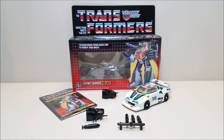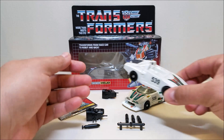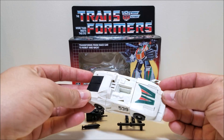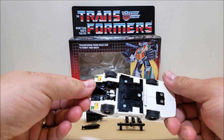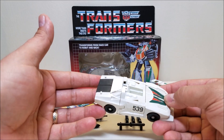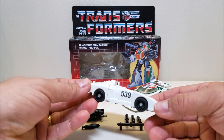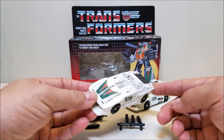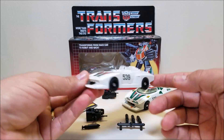I never owned an original G1 Wheeljack as a kid. It wasn't until 2001, when I lived in Tennessee — my next door neighbor's kid was going off to college and cleaning out his room. He knew I was into Transformers, so he brought me a box of his old Transformers, and in that box was this guy right here. G1 Wheeljack missing everything, even the roof, which is hard to track down. I've never been able to find a roof for this guy, so this has been my only Wheeljack since 2001. I've always called him the movie version Wheeljack, because he's pretty much destroyed.